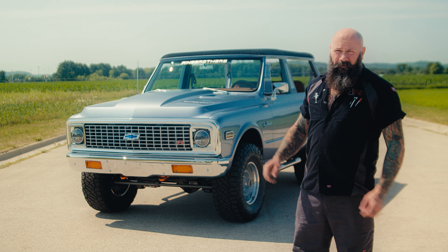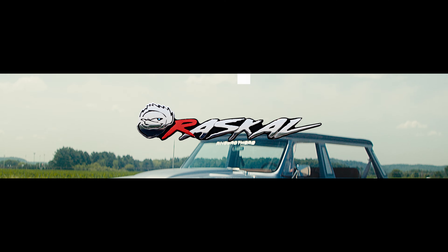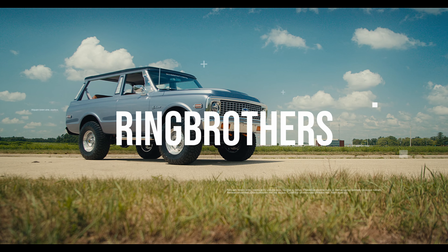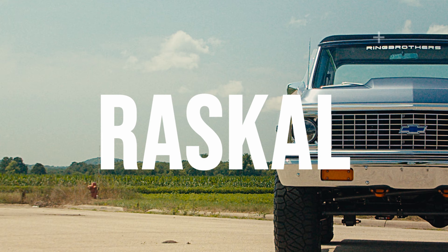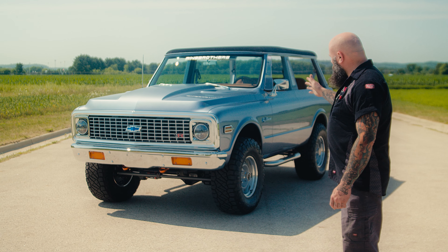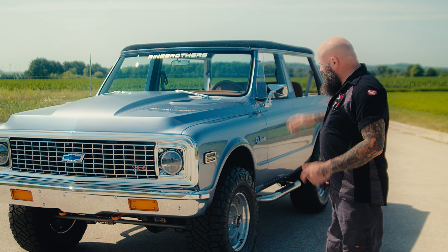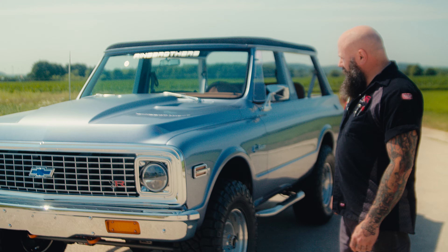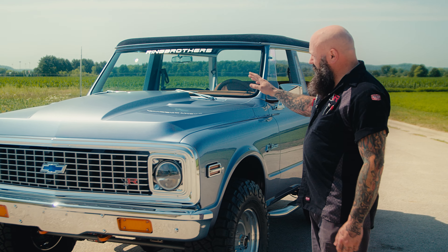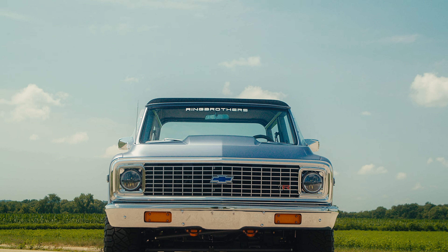I'm Ryan with Ring Brothers and this is a 1972 K5 Blazer named Rascal. We just finished this one up — it's covered in Bashful Blue, the BASF color we chose for this vehicle. It's got matte details with silver pinstriping to separate the matte from the gloss.